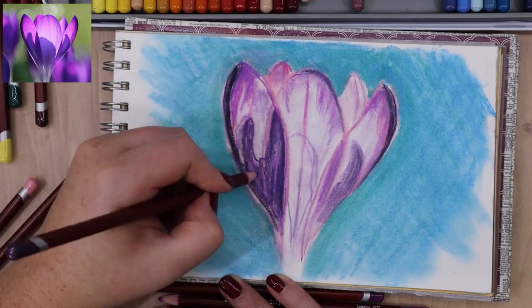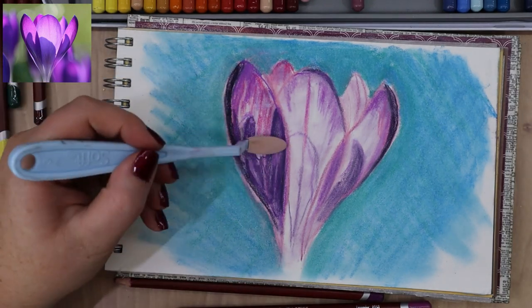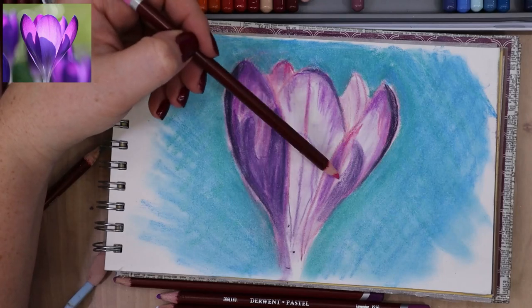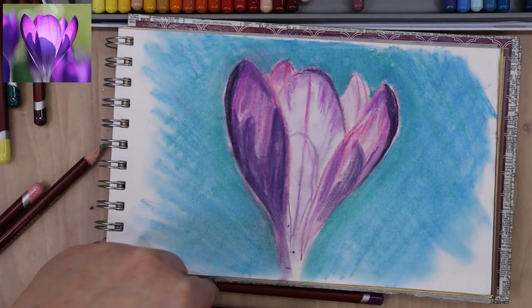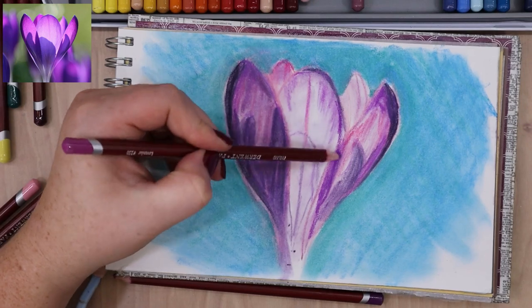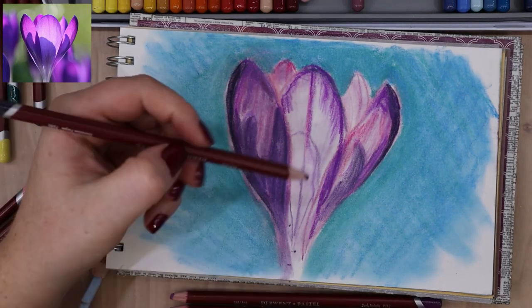Since this is for a review, I wanted to give the supply a fair chance on its own before using it with other supplies, because other supplies can hide mistakes and flaws in the material. I didn't want to mix tools or techniques until I understood what these pastel pencils could do by themselves. So I did a rough blue and teal background and then came back to the flower.